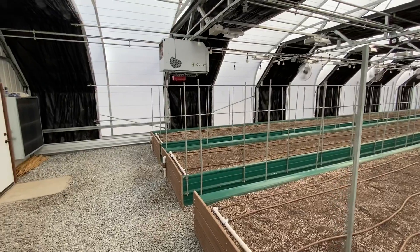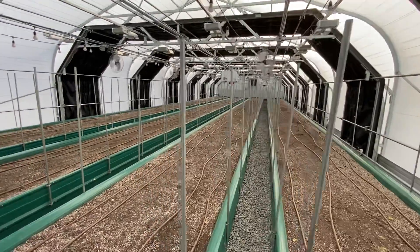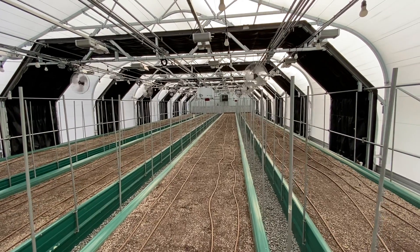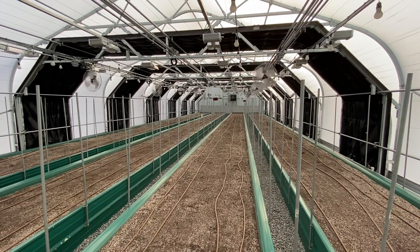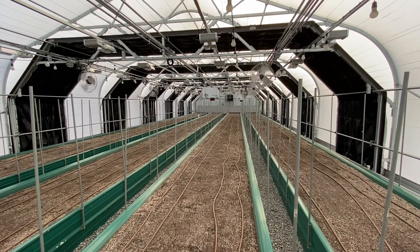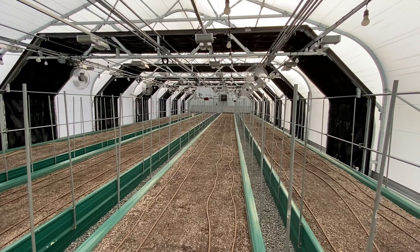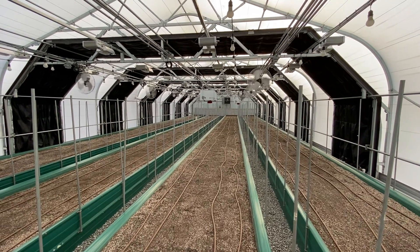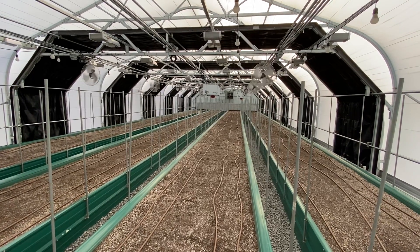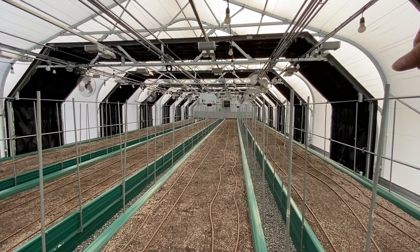Unfortunately, I only got to operate this greenhouse for two years before the county voted to ban it temporarily, which shut down a large number of cultivators like me. They have since reinstated it, but there are 20-acre minimums and zoning requirements, and unfortunately we don't have 20 acres here and we're in the wrong zoning. So it's just a memory.